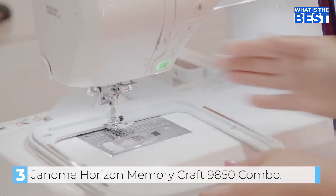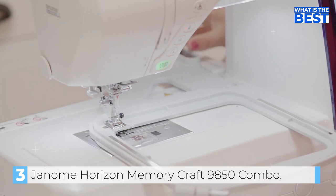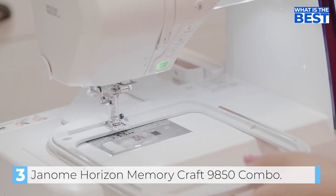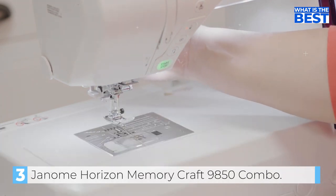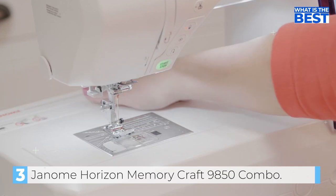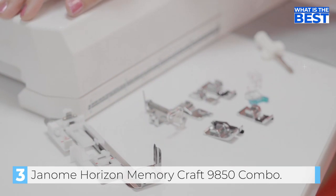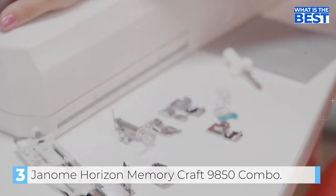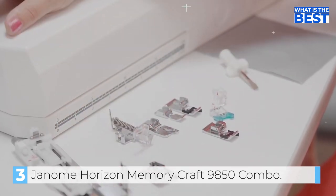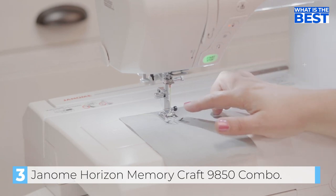Additionally, the seven-piece feed dog and free arm, as well as the drop feed, provide added versatility and convenience. Moving on to the embroidery features, the Janome Horizon Memory Craft 9850 is equipped with 175 built-in embroidery designs and two fonts with European characters. The two- and three-letter monogramming function, as well as the USB design transfer, make it easy to personalize your embroidery projects. The flexible stitch traveling by units of 1, 10, and 100, along with the editing functions, give you complete control over your embroidery projects. The start-stop button and automatic thread cutter with memory function make it easy to use and navigate.